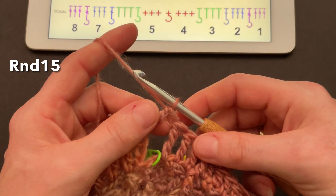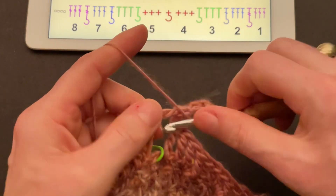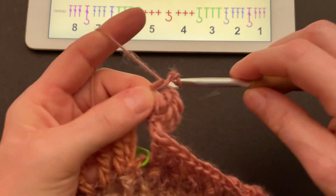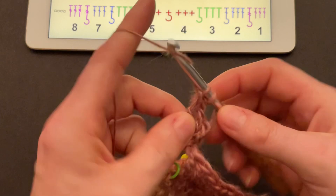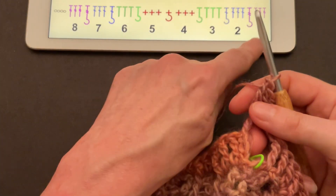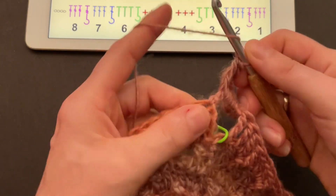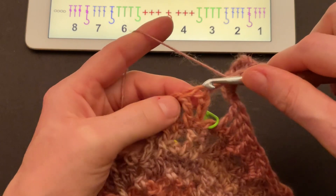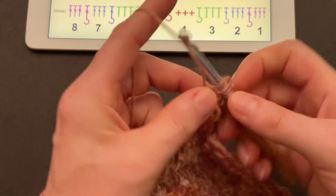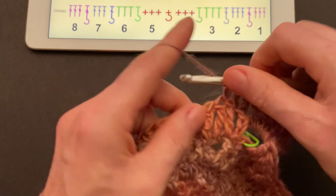Now we can start round fifteen right here. Our square is starting to shape up. Start round fifteen with a chain of four for the first treble crochet — one, two, three, four — then make two more trebles into the space, one and two. Chain three and make three more treble crochet into the same space — one, two, and three. Our corner is three trebles, chain three, three trebles. We will make exactly the same stitches as we did in the previous round — trebles with trebles, doubles with doubles, and so on.